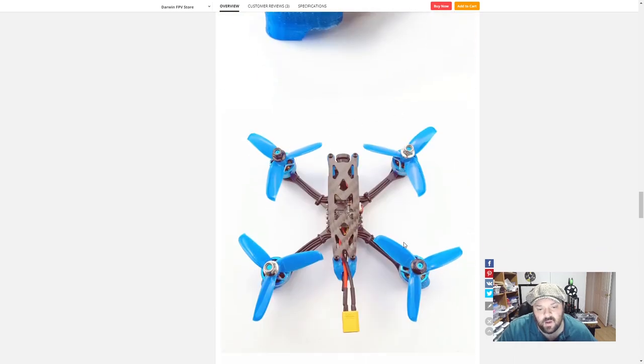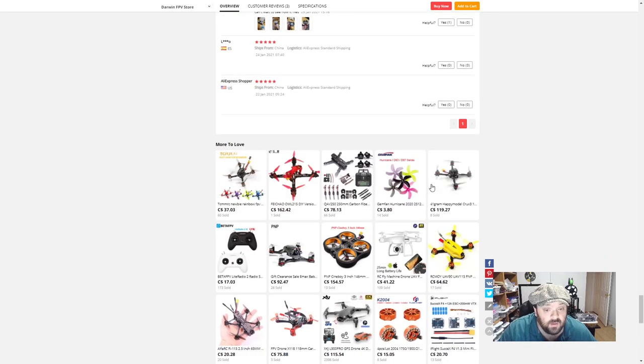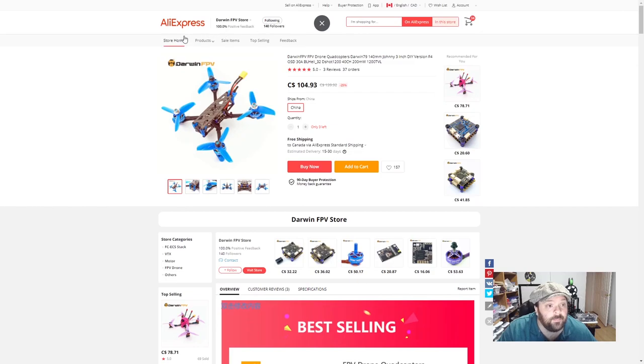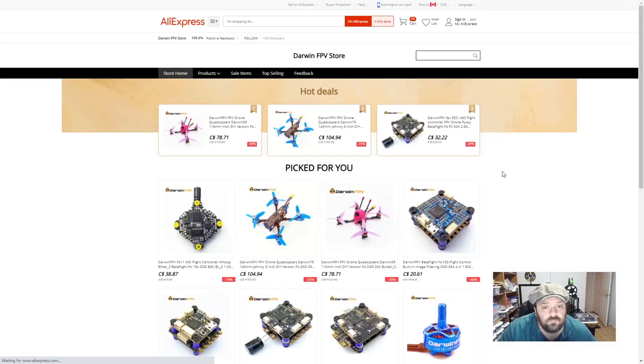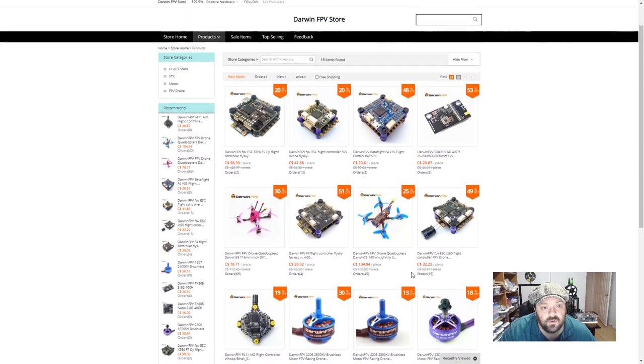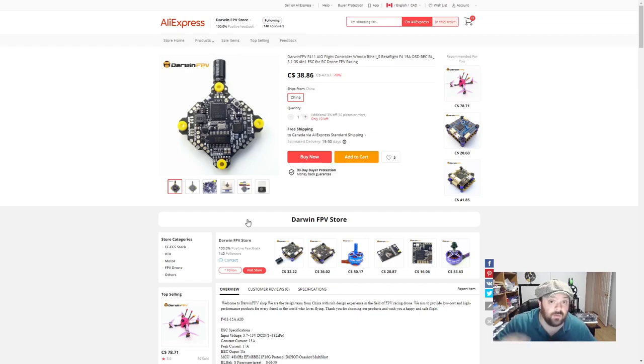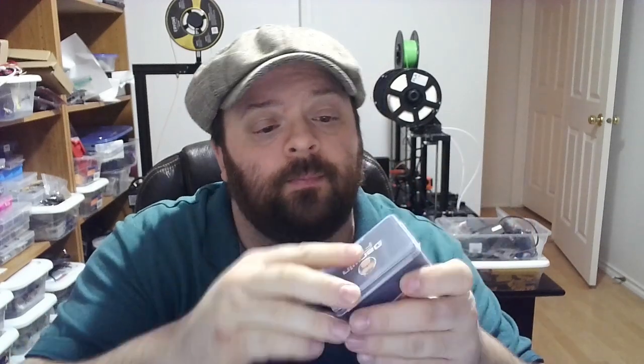Again, not a fan of having the counterclockwise motors — they were cool back in the day but I don't like them now. Looking at their AliExpress page, I don't see any replacement products listed. Oh, they've got an F411 all-in-one — I actually bought one of those too. And there's a Darwin FPV sticker — adding that to my collection.